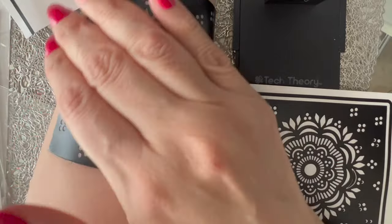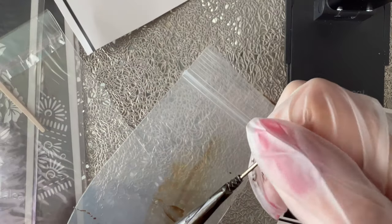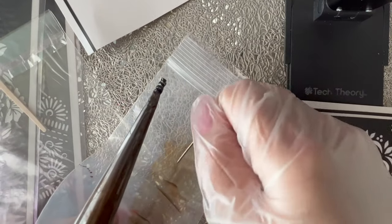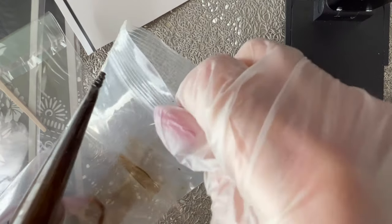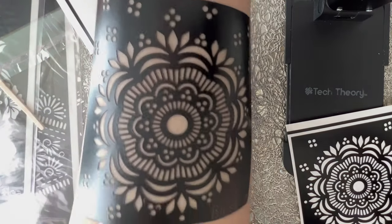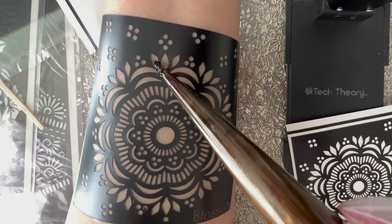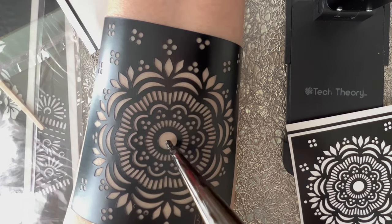After that I'm gonna go ahead and take out the needle that you see in the tube — practically what you want to do is just take it out carefully. I put it back in the baggie. Right after that I decided to cut out a little piece of the henna tube tip so I had more henna flow and I could work with it better.